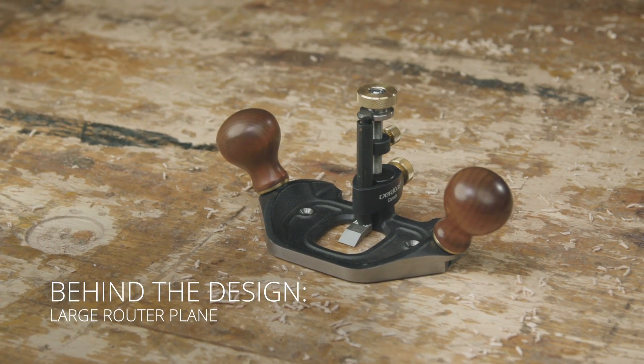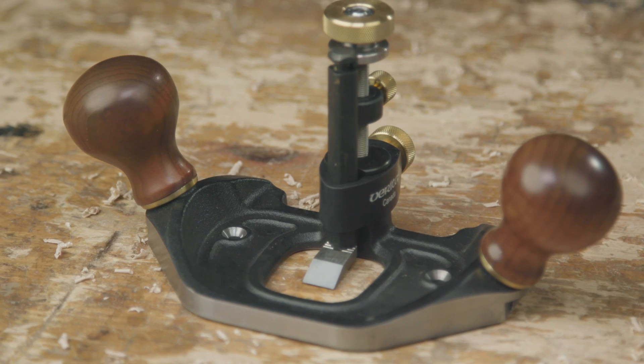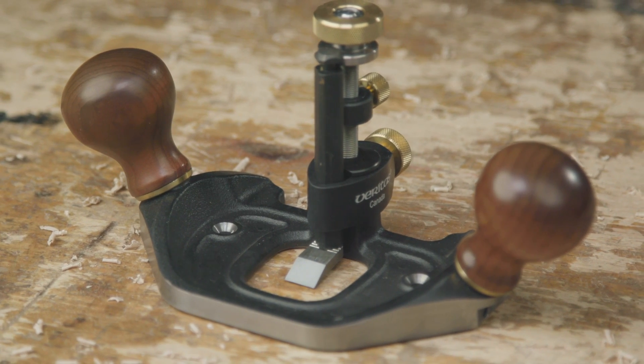The Veritas large router plane was really our take on the Stanley 71, a very famous plane from the past. We started producing this in 2005. It's been a very successful product for us and it still continues to be.